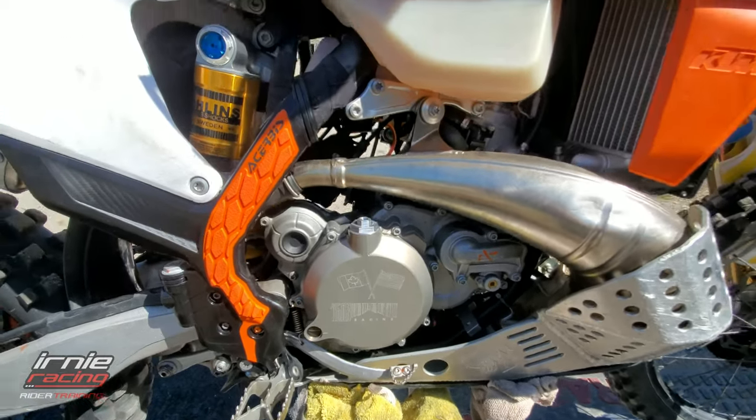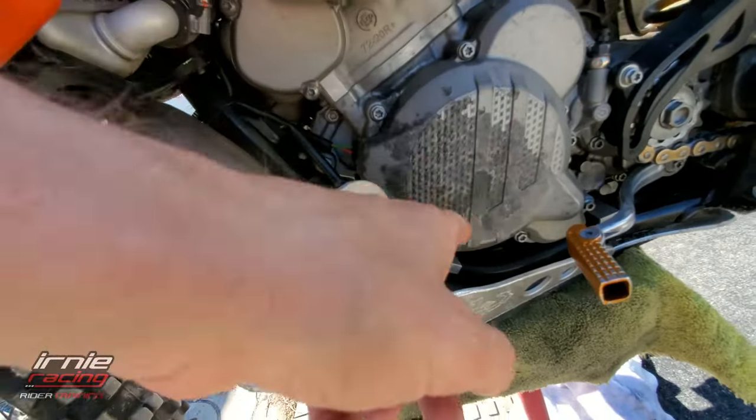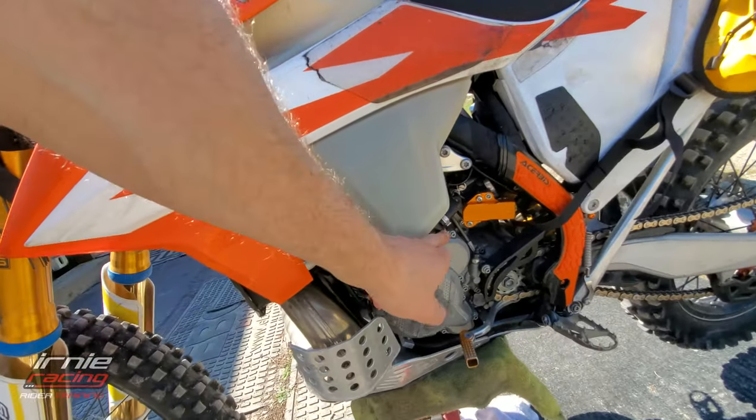I wish I had one of these covers for the other side of the bike too. Look at this stock case cover — it looks terrible and is also a little vulnerable, right along with the gas tank here.